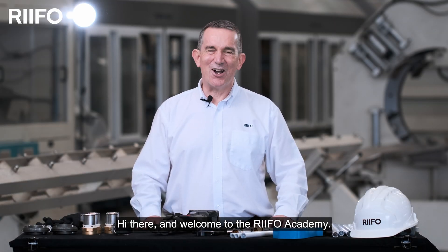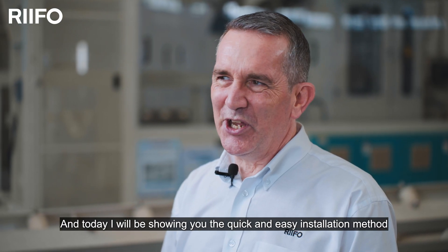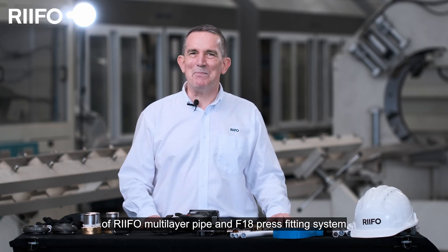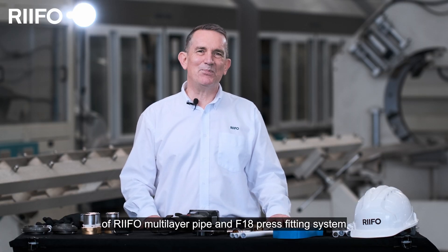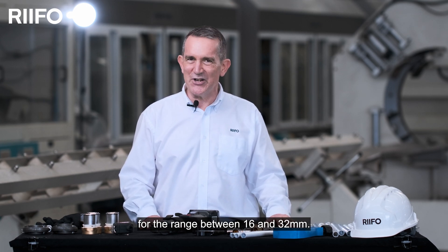Hi there, and welcome to the RIFO Academy. My name is Steve, and today I'll be showing you the quick and easy installation method for RIFO multi-layer pipe and the F18 press fitting system for the ranges between 16 and 32 millimeters.